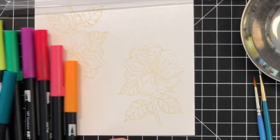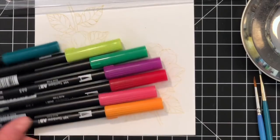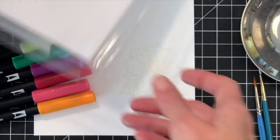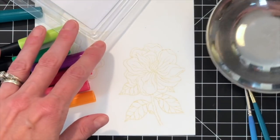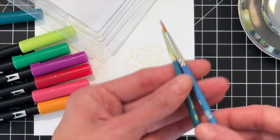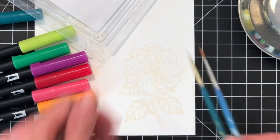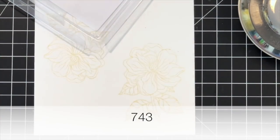Now I'm ready to move on to coloring. I have Tombow Dual Brush Pens here — that's what I'm going to use to do my watercoloring today. I'm going to use these colors for one flower. I also have a plastic palette here just to scribble the markers down on and pick up the ink from the palette. I also have some water and a round brush.